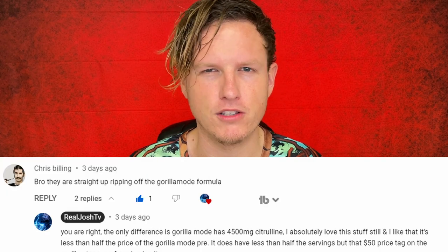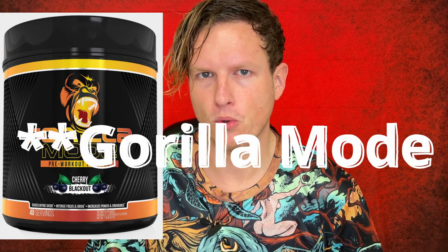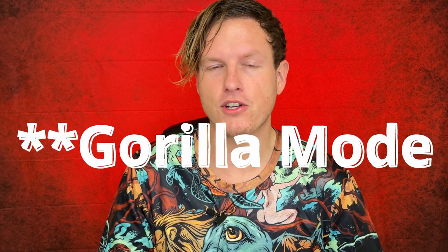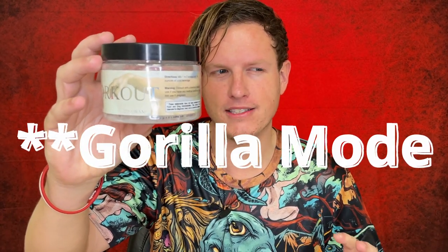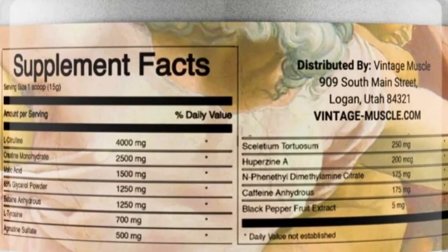One of my subscribers came on my video and was like, that seems like they're copying the Gorilla Mind or Gorilla Mode pre-workout. I'll go ahead and put it on screen. So I looked at the Gorilla Mind pre-workout and it is pretty much exactly the same as this product, except that Gorilla Mind has a few more milligrams of other ingredients, but they have the same amount of ingredients and the exact same ingredients at almost the exact same dosage.